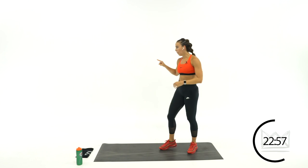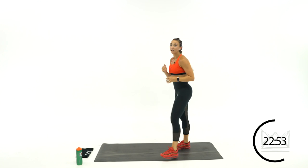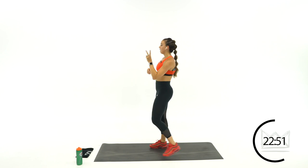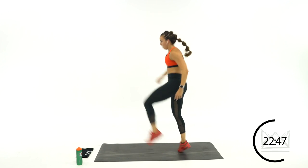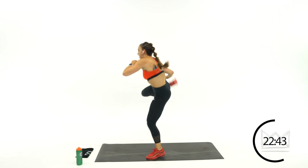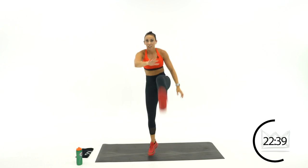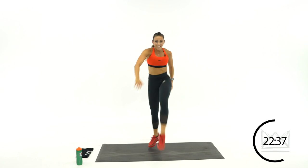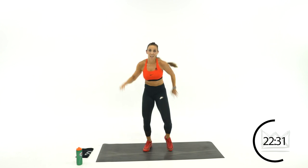One more round — back to the other lead leg. Add the hop if you can. Lead leg — kick, hop, hop. Just a little lean the whole time. Rest.